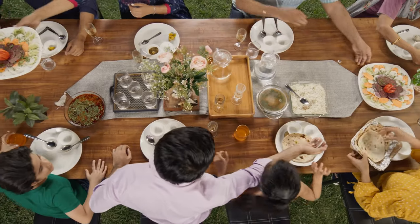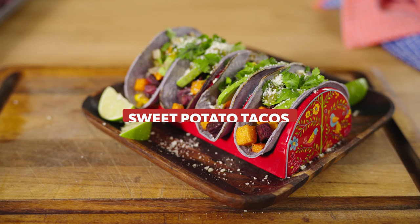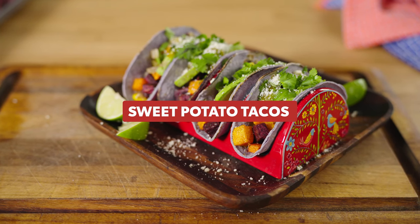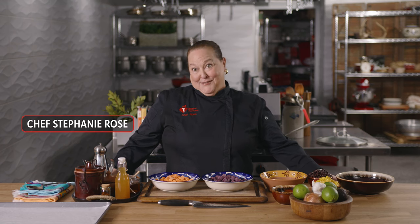Together with the American Heart Association, we are seeking to build a culture of health in our faith communities with knowledge of resources for healthier eating and living, and by making sure that a healthy choice is also an easy and cost-effective choice. Hi, I'm Chef Stephanie Rose with the American Heart Association, and this is Empowered to Cook.